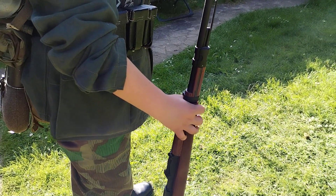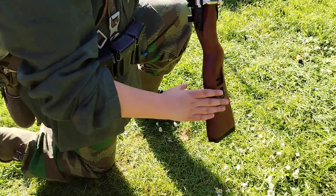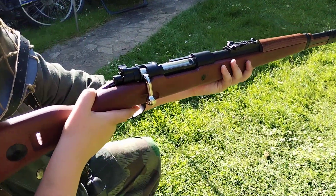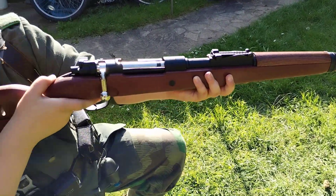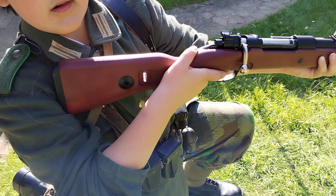Just kneel down a bit, aiming towards the target, and we'll have a better look at the rifle. So yeah, this is our K98 Airsoft rifle — that's a nice rifle, actually. It's quite accurate. It's right if we're just shooting in the garden, basically.